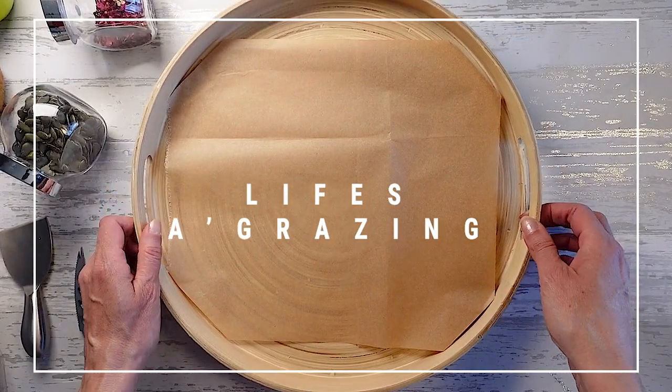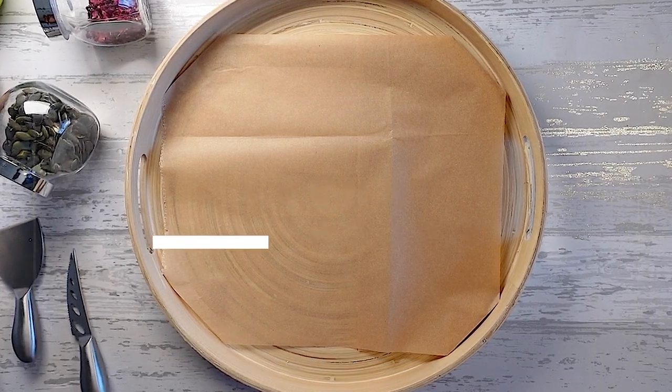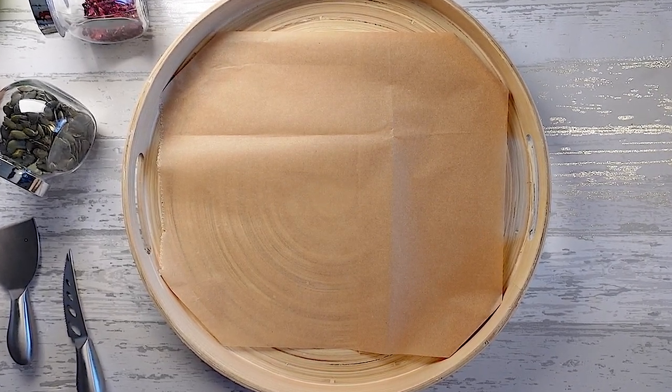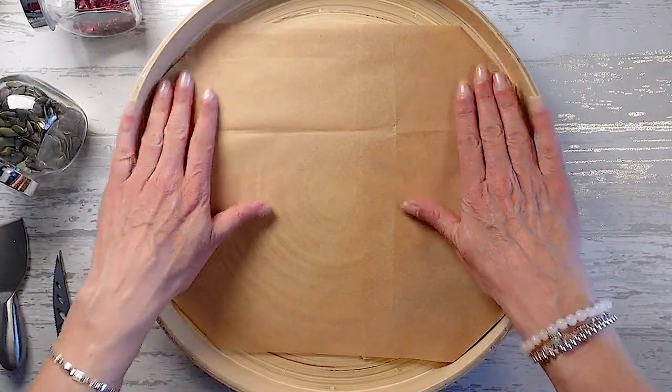Today I'm using a round board because I thought it would be really nice if you're taking it to someone's house for a little get-together, just a little catch up. I'm using this paper just to protect the board and also obviously to protect the food.